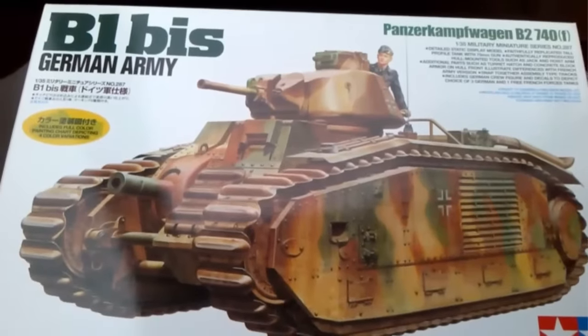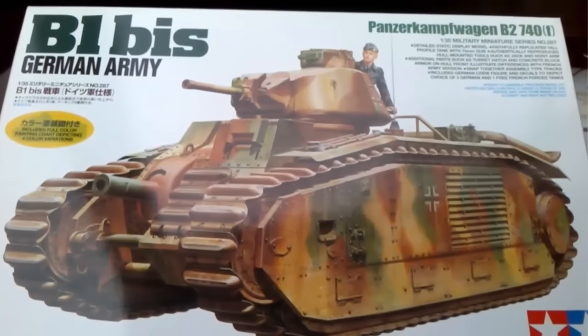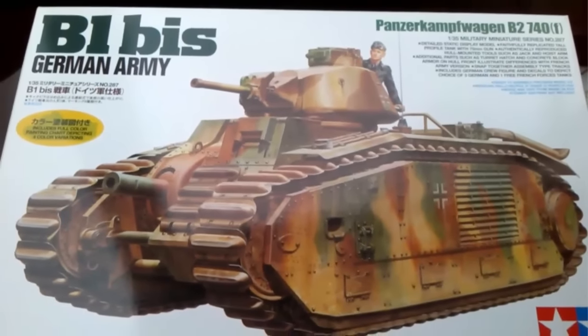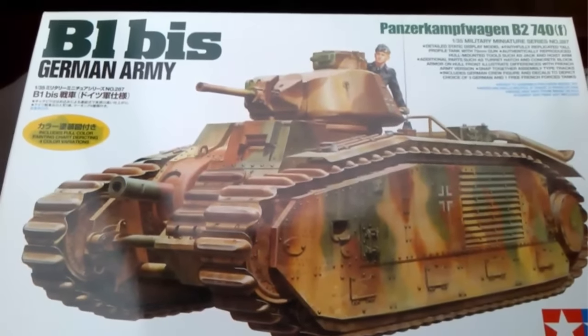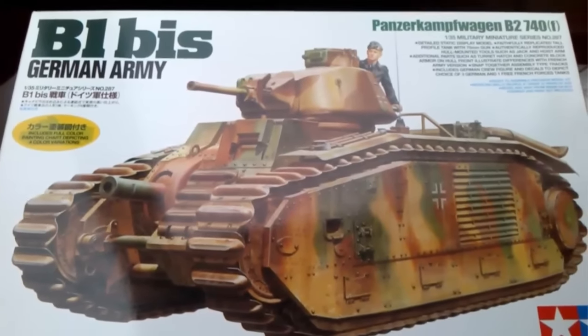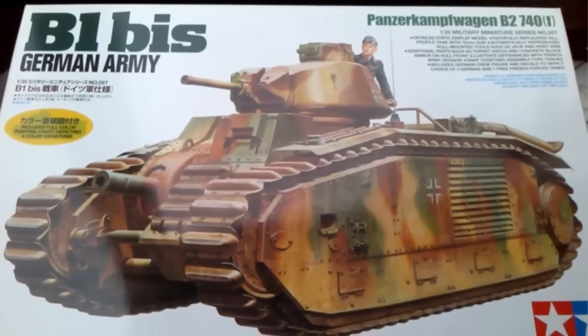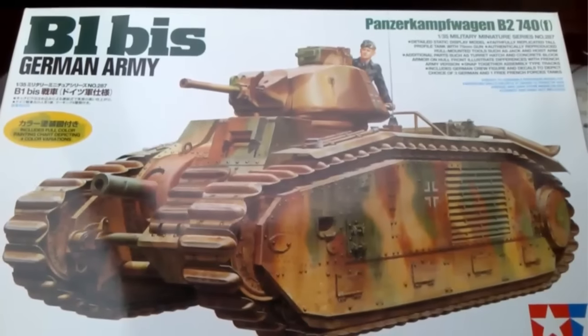So that's the callout for the kit and the inbox review of it. I want to say thank you again to Martin for sending it to me. I hope you've enjoyed this inbox or found it useful if you're thinking of getting this kit. It looks quite nice — well, to me anyway. I am not a regular armour builder, I'm more into wingy things, but to me it looks quite nice. Let me know what you think in the comments below.